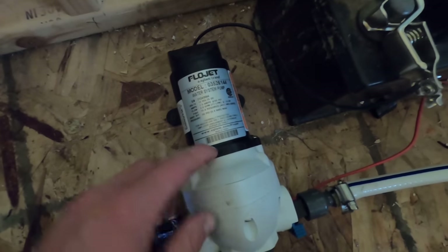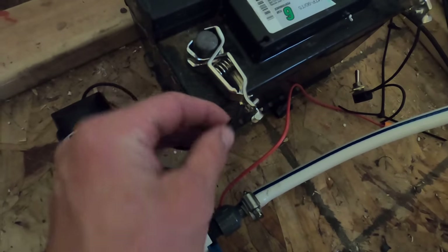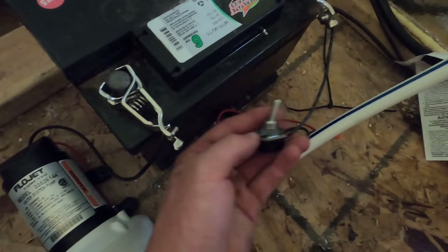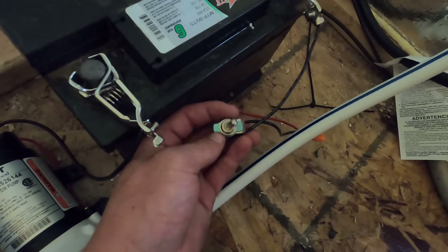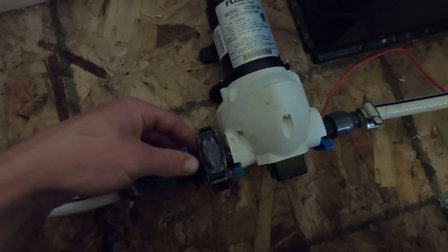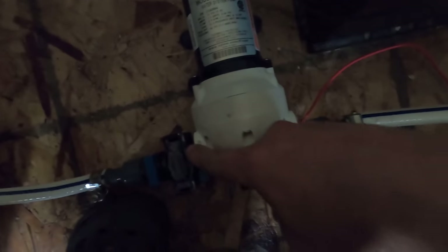These are 12-volt pumps, so it's hooked to my old car battery. The wires come with it, and I bought alligator clamps so I can move the battery around if needed. You also want to install a switch — I used a toggle switch from the auto section at my local hardware store, about two bucks. With your pump they also give you a strainer, which you want to install to collect debris from your water source so it doesn't damage the pump.